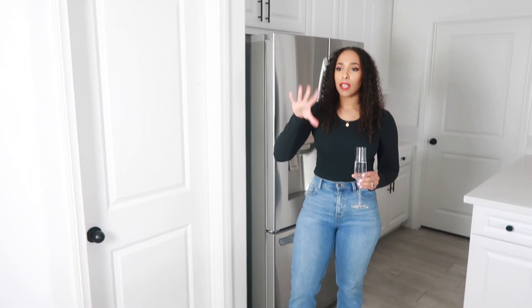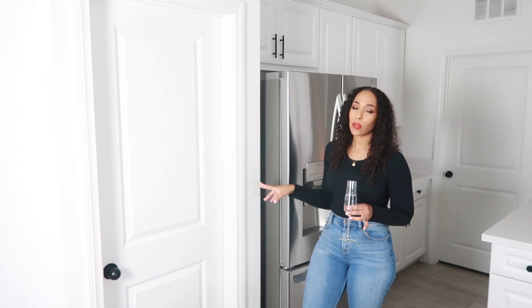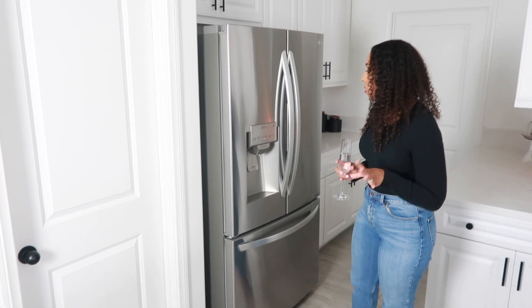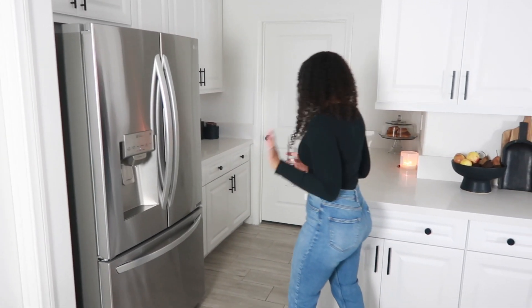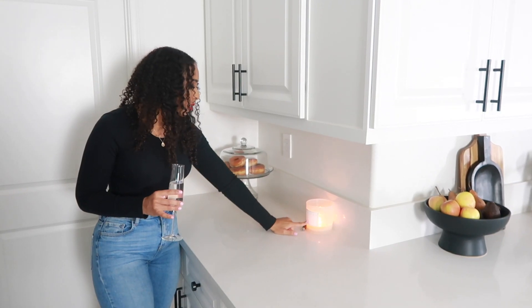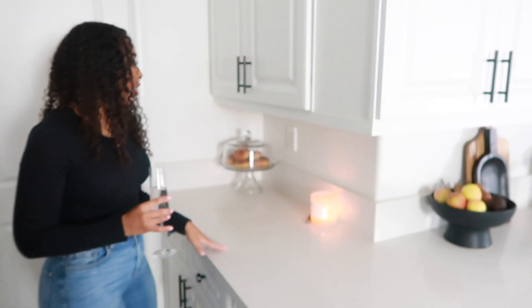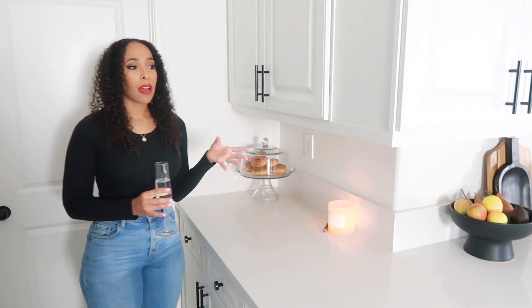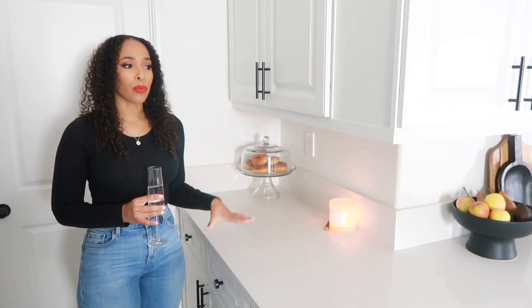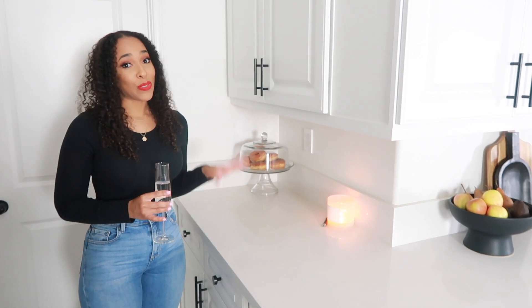Here we have our pantry. I have two pantry organization videos linked below. We're not going to go in there right now because it's a little messy after grocery shopping. Over here I normally have my petrified wood, but I like it over there better. Now I just have a candle here. We do have kids — I forgot to mention that — so everything we do in this house we have to be mindful of safety and keeping things from getting ruined.